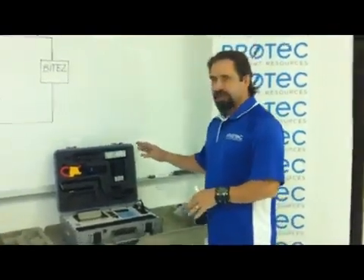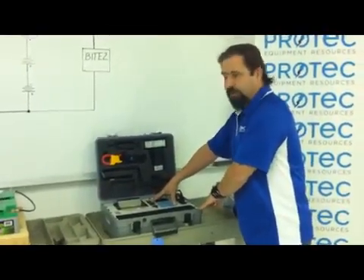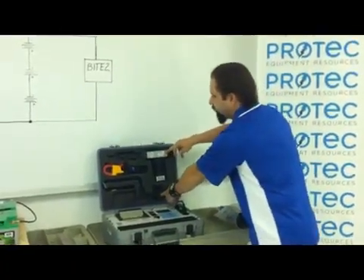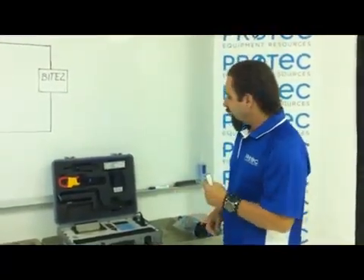The system basically consists of two pieces: the main unit, which I'll refer to as the BYTE Transmitter, and then you can see in the handle here a two-part receiver gun, which will actually be used to probe along the terminals of the battery jars.